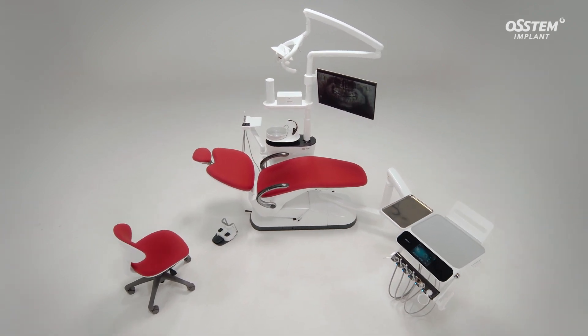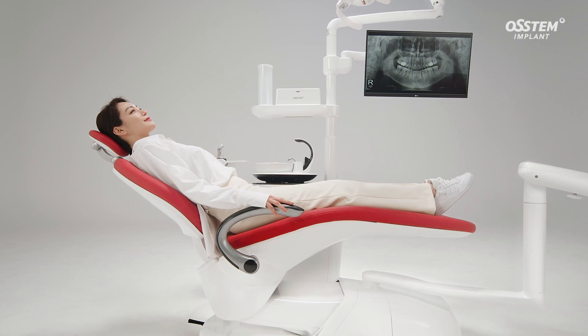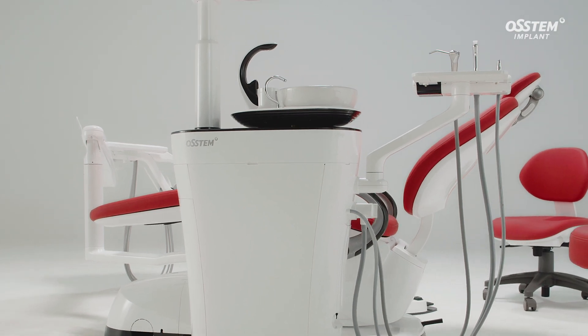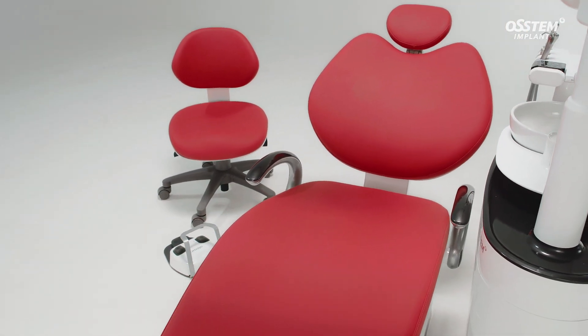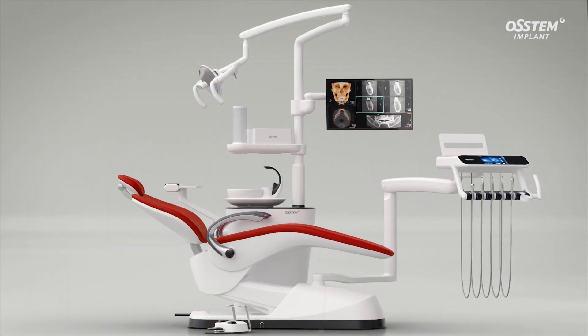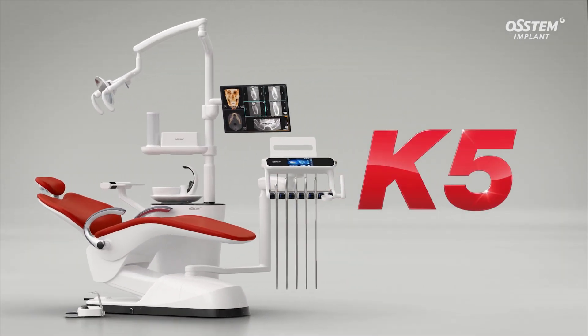Great unit chairs designed for dental treatment must be convenient for the clinicians to use, feel comfortable for the patient during treatment, and they should also be easy to clean and maintain. I would like to introduce the K5 as both a stylish and convenient unit chair.